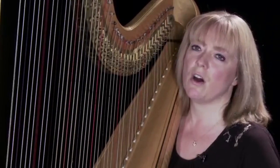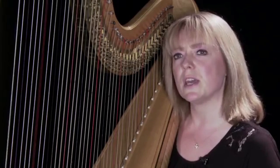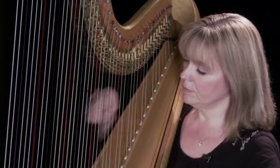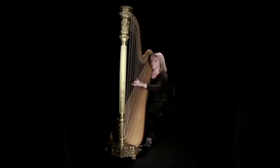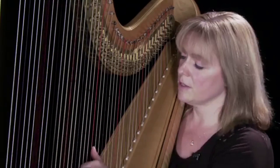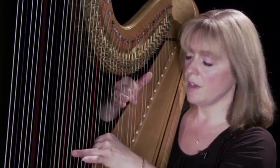It has a range of about six and a half octaves, which is slightly less than a piano has, but we read our music in the same way that a pianist would — with the right hand playing in the treble clef and the left hand playing in the bass clef. As a visual guide, we have different coloured strings: the red strings are C's and the black strings are the F's.